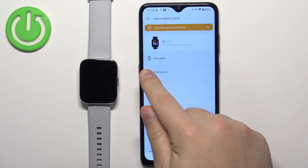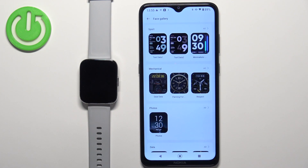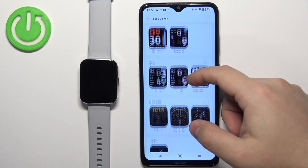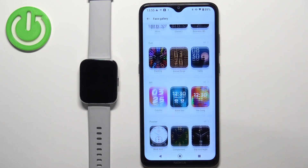On this page you should see the option called Face Gallery — tap on it. Here we have the Face Gallery, where we have different categories of watch faces. We can scroll through them and browse the available watch faces.